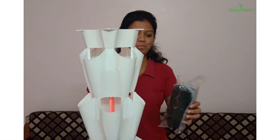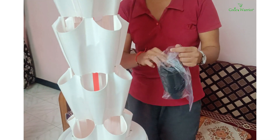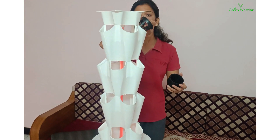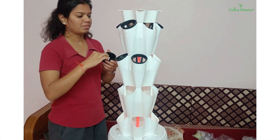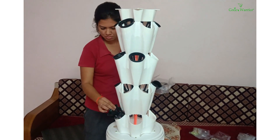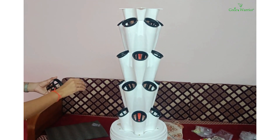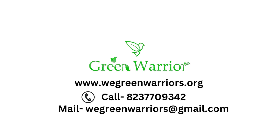We have taken the snake pots and are going to put them one by one in the holes. Now your planter tower is ready.